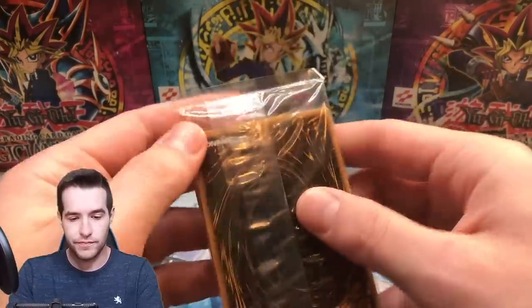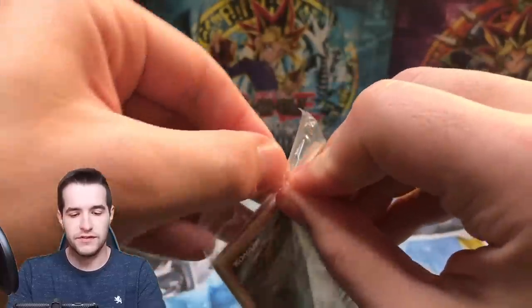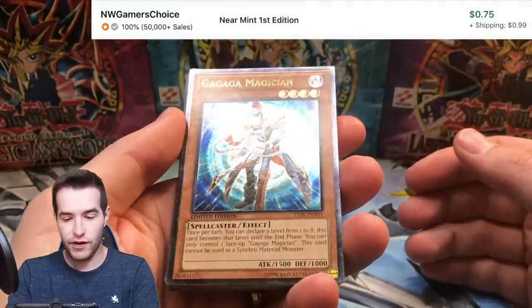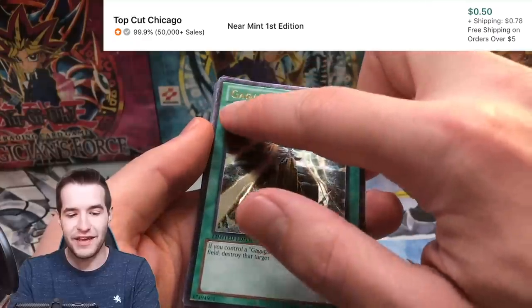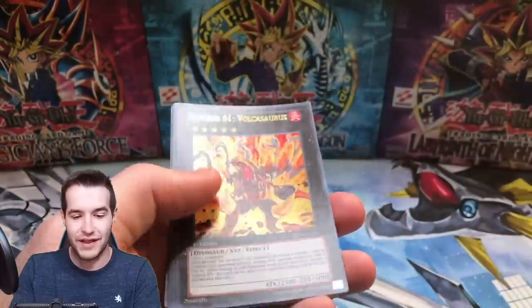We get the Ga Ga Ga Magician ultimate rare. No packs — come on. There we go, we got it. We have Ga Ga Ga Magician, very hard to see in this lighting. Number 20 Giga Brilliant. Ga Ga Bolt — and it even has Edgeware out of the pack. Every time you see one of these they always have Edgeware, and I guess this is why.